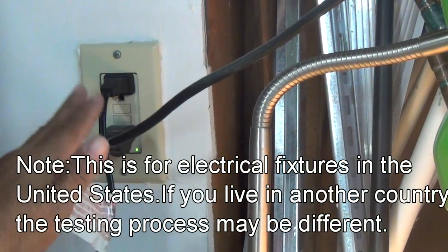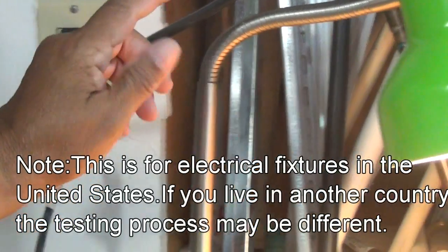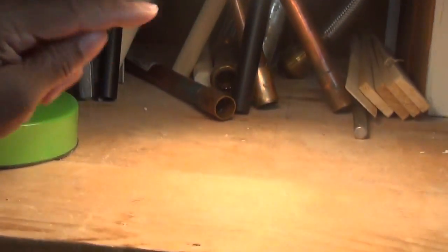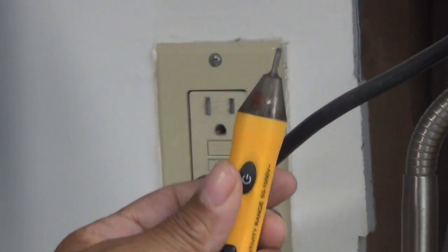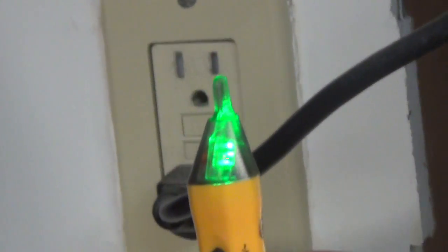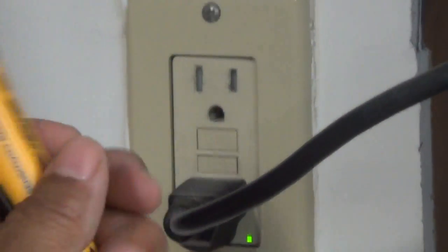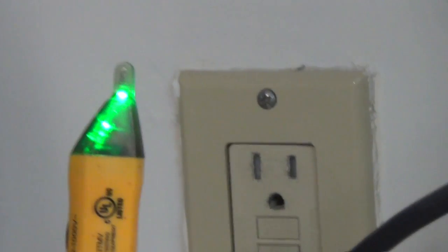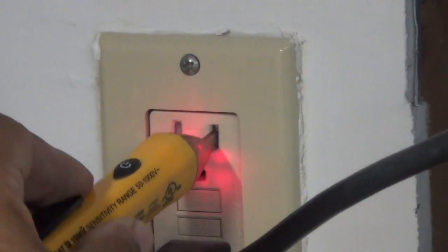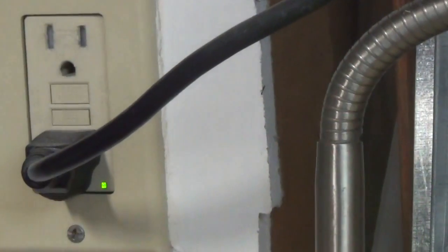Now, here we are at an outlet, and we know that this outlet is energized — we know that because I've got a lamp plugged in and the lamp is on. So we've got our voltage tester here, and what I'm going to do is turn it on. I'm going to hit that button and it's going to flash green, which lets us know that it's good to go. Now let's test that circuit — when we touch it, it should beep red. It did exactly what it was supposed to do, so we know that our voltage tester is working properly.